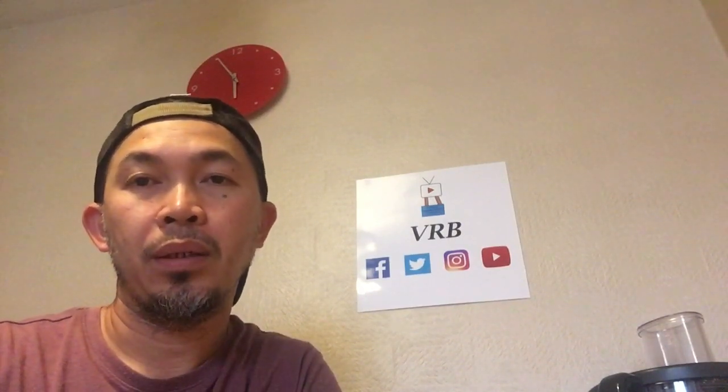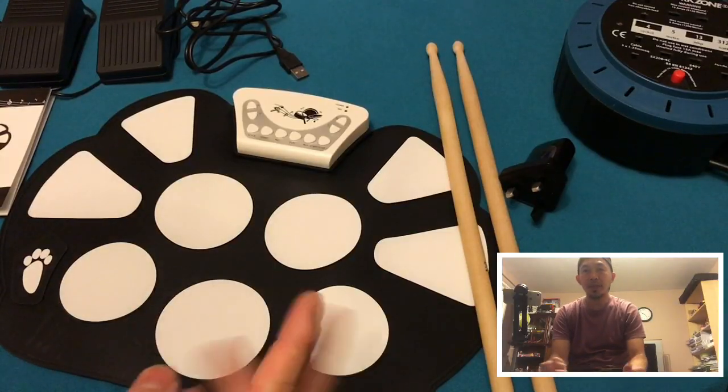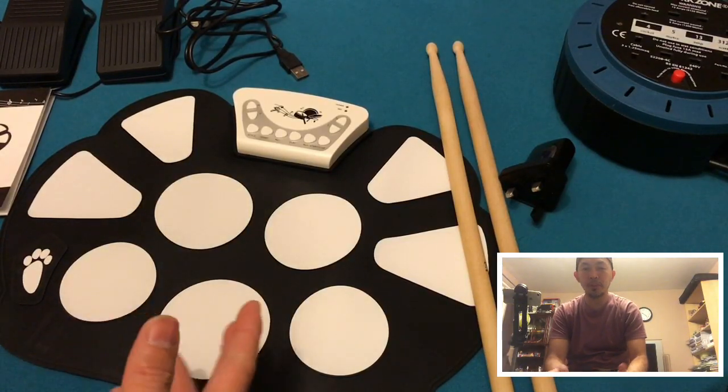We're going to assemble this one, show it to you guys, demo it, and let's see how good this roll-up drum kit is. See you in a bit. Okay guys, so we're going to assemble this one.